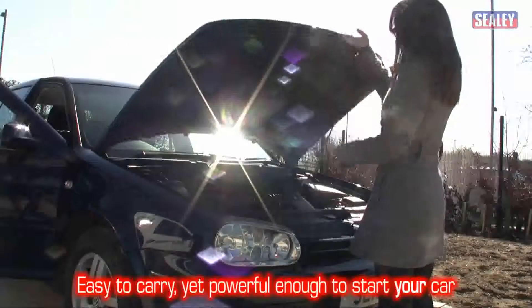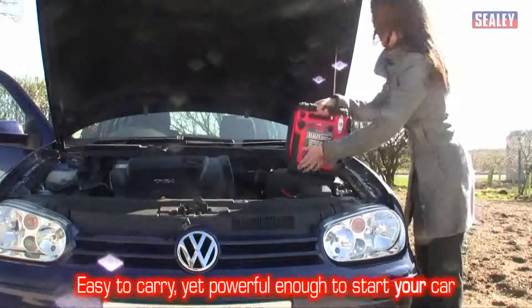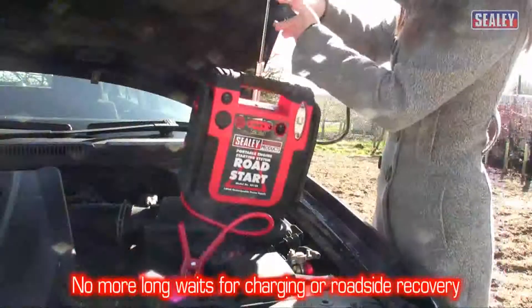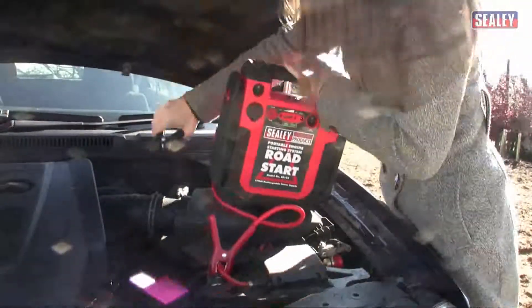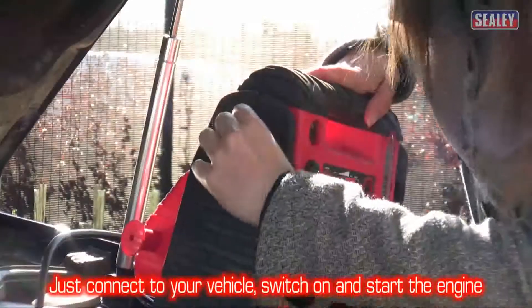It can be carried as easily as a briefcase, yet deliver enough power to start a vehicle. So there's no need to wait for your battery to charge or a roadside recovery vehicle to arrive. Just connect the Roadstar to your vehicle and start the engine. Simple.